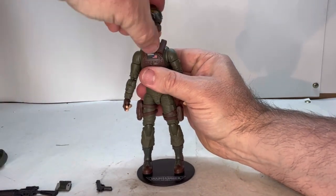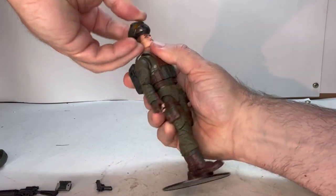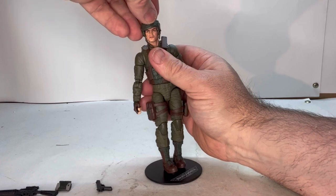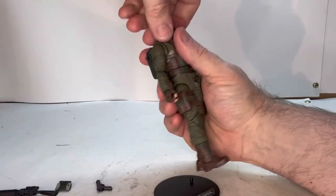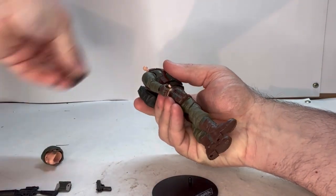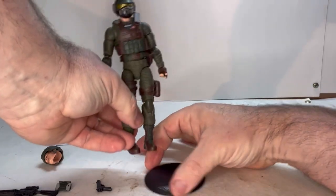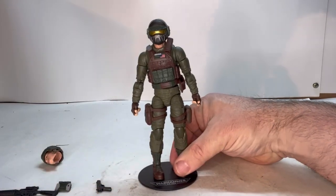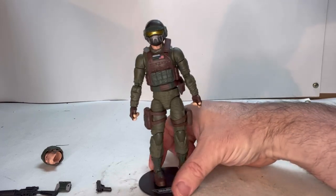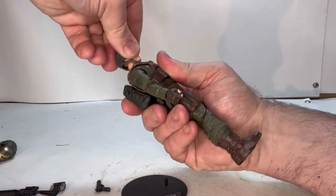Let's do the future helmet first. So we'll put his helmet on him — that's actually a different head, so let's pop this one off and try that on. Now he has that helmet on and it looks a little bit more futuristic. Like I said, he kind of has that Halo Spartan look to it.